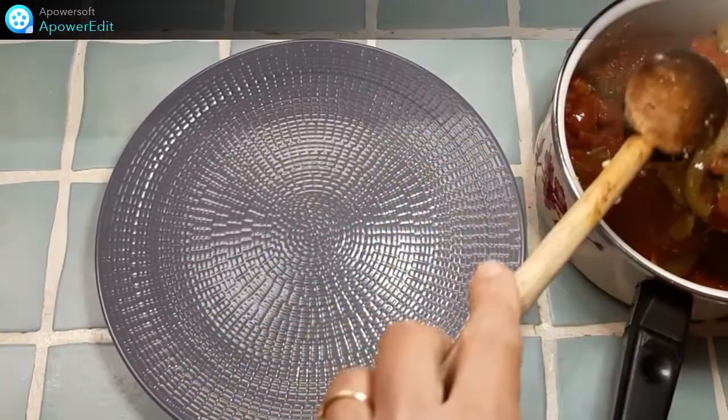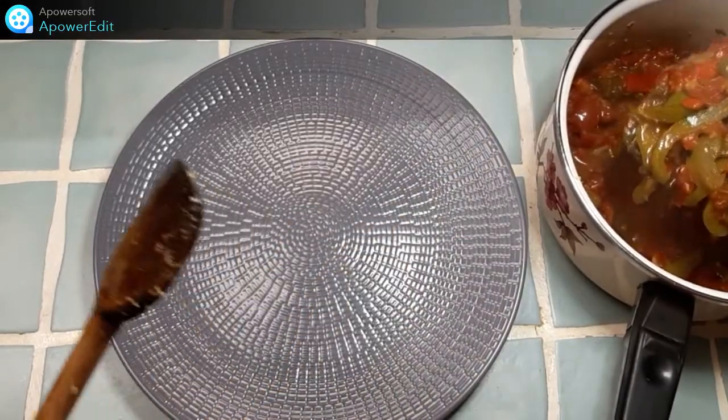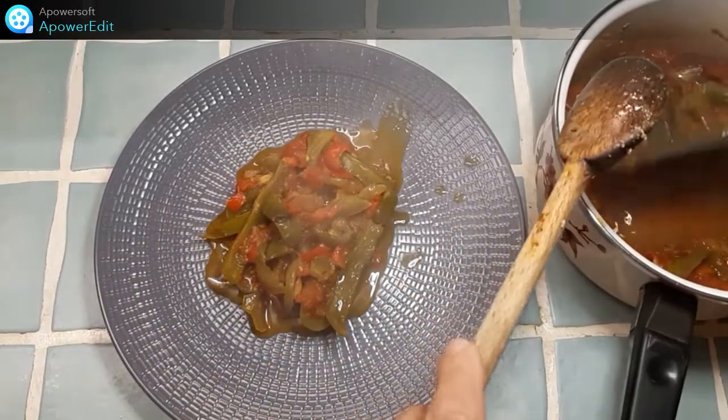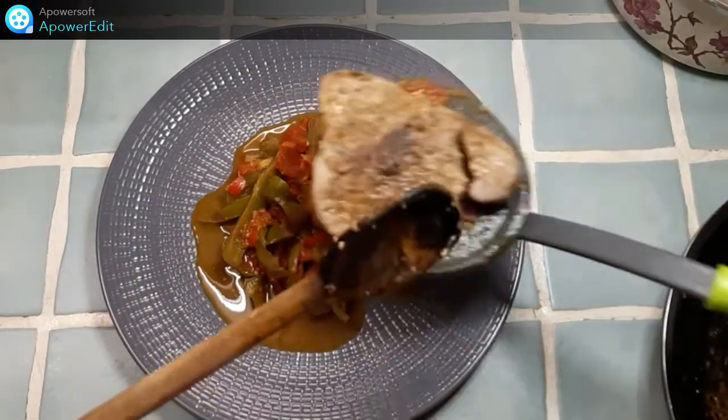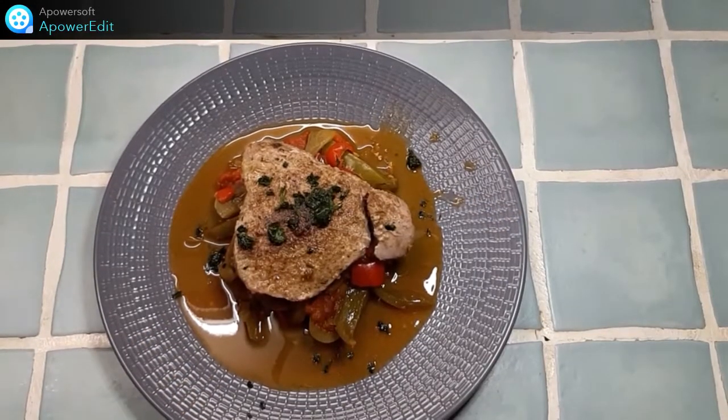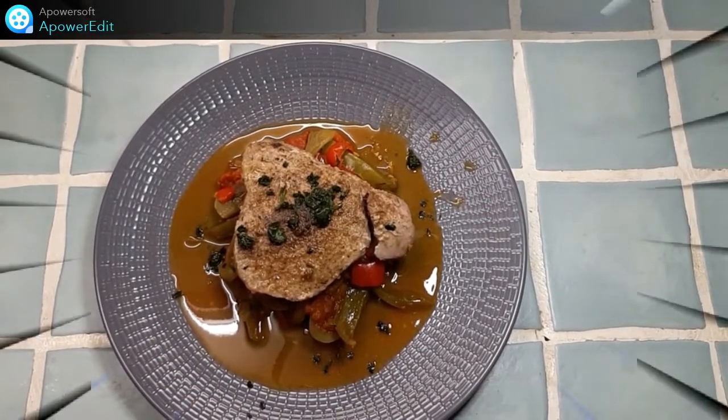Je passe maintenant au dressage. Sur mon assiette, je dresse un lit de poivrons et de tomates, et par-dessus, le thon. Un peu de coriandre ciselée sur le dessus et mon plat est terminé.